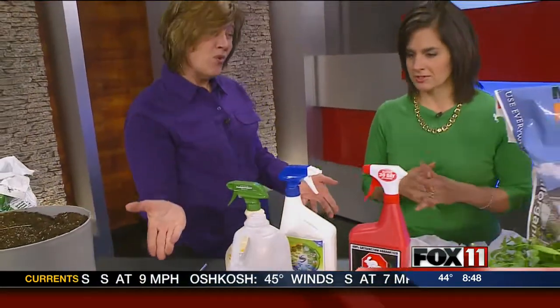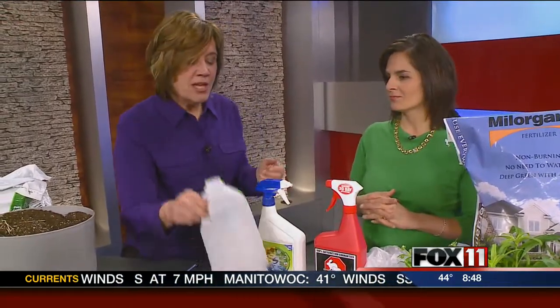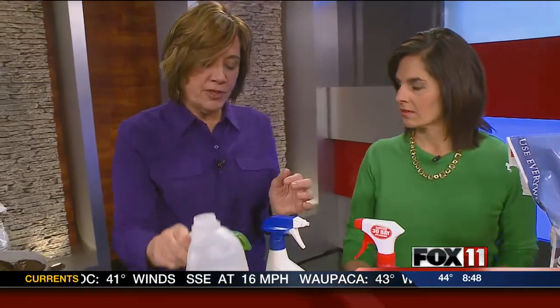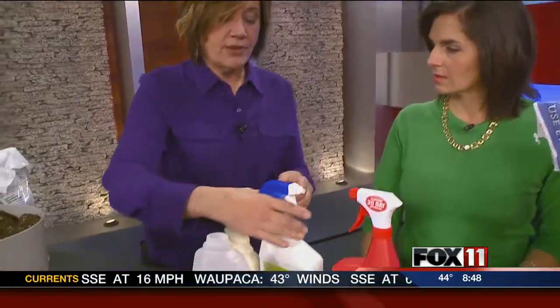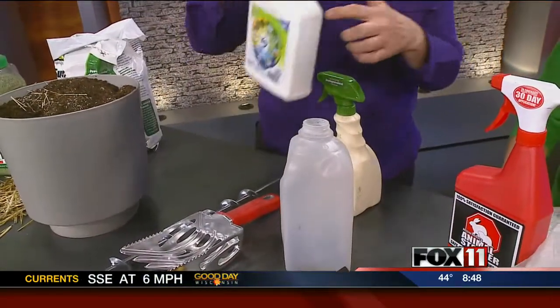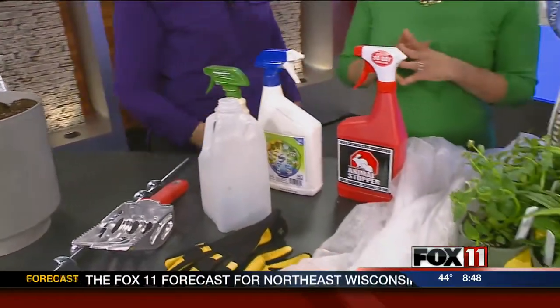If you've got quack grass or perennial weeds in your perennial garden, take a milk jug, cut the bottom out, and put that over your weed. Then spot-treat with a total vegetation killer. It will kill your good plants as well as your bad ones, so you keep the chemical contained under the jug.